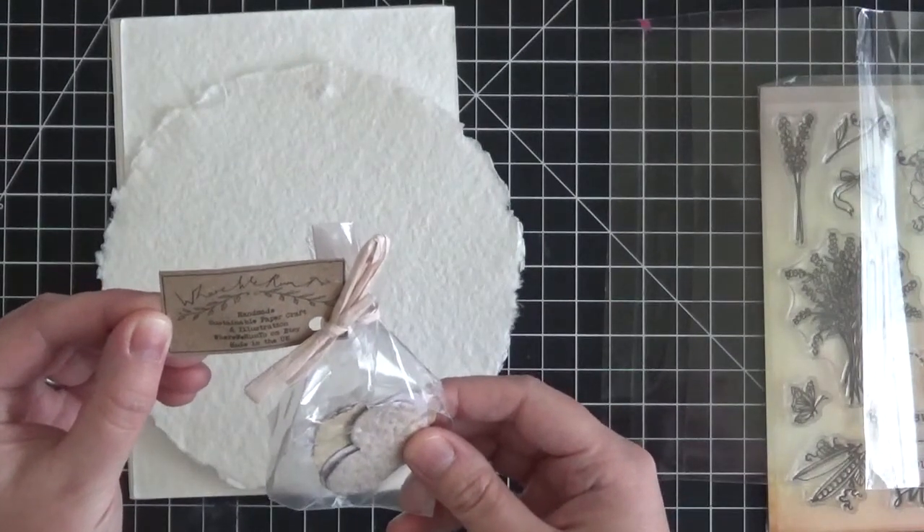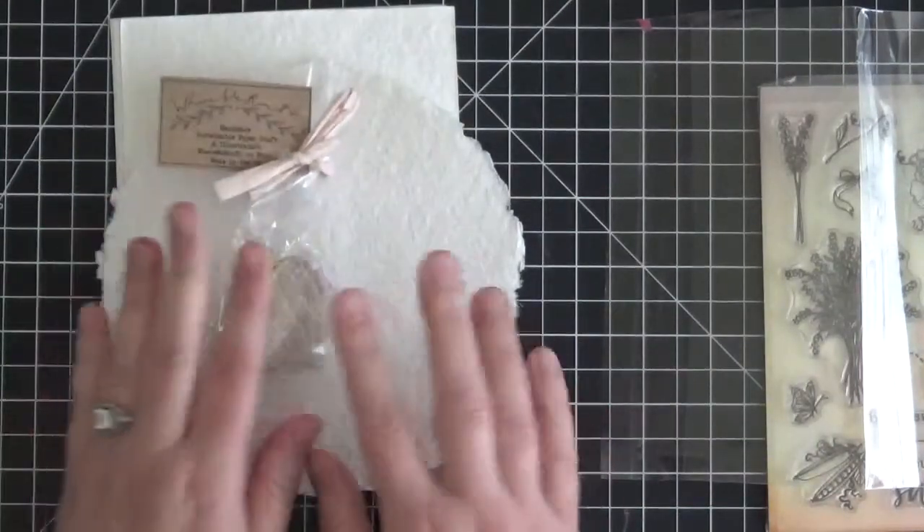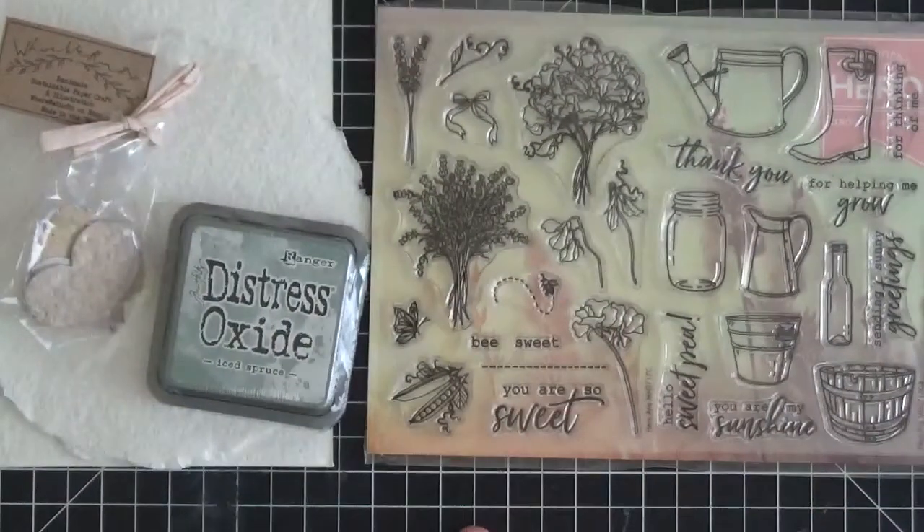And then we have these handmade hearts. It says 'Handmade Sustainable Paper Craft and Illustration,' made by Where We Run To on Etsy. These are made in the UK and they are absolutely lovely. So that's it, guys — that's what comes in the kit. There were also some add-ons in this month's kit but I did not get any of those this month.